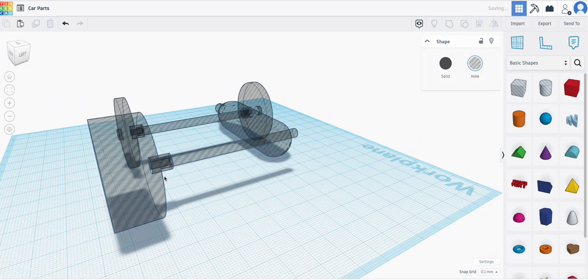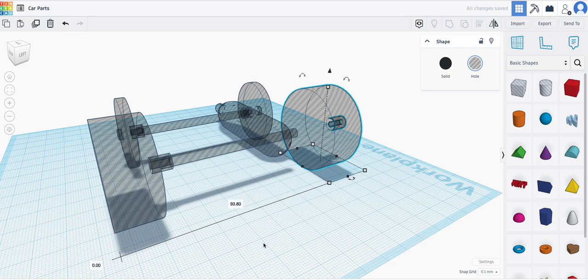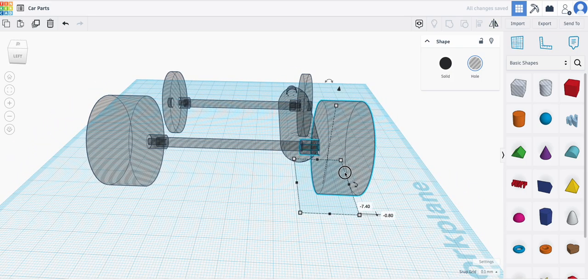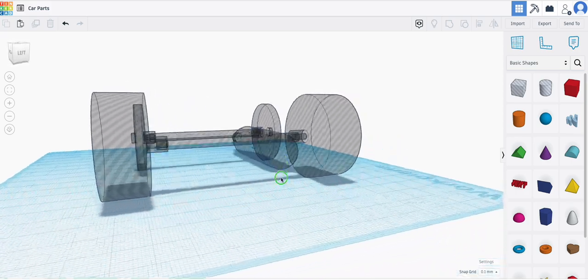I press Command D and move this over, making sure this is at 0 so the tires are lined up perfectly. I'm going to flip it along this axis — flipping here goes vertically, flipping here goes horizontally one way — but I want to flip it horizontally this way. Then I move it in until it looks secure, and again this needs to be at 0 so the wheels are perfectly lined up. That's at minus 10. Now I have all four wheels attached.